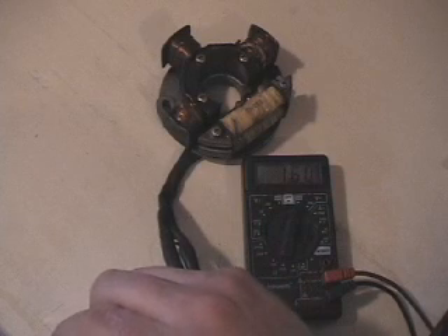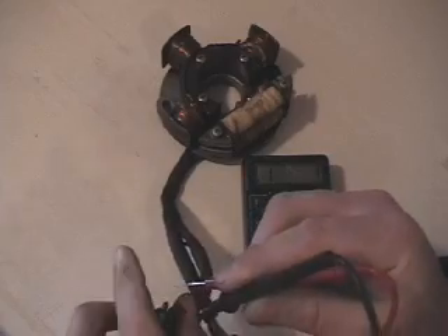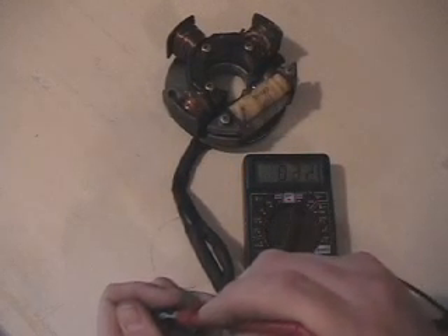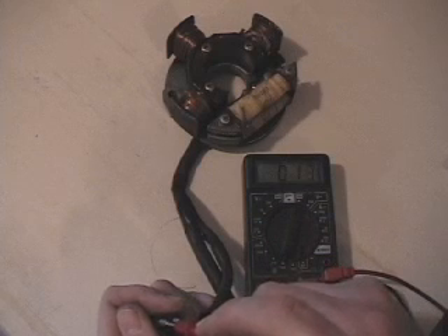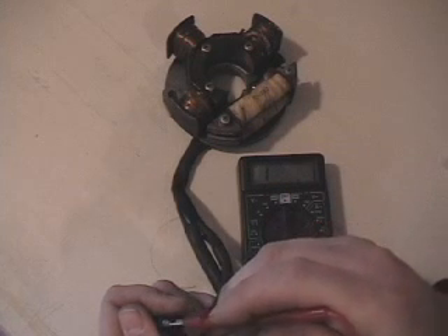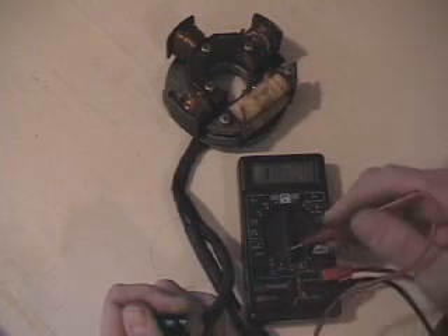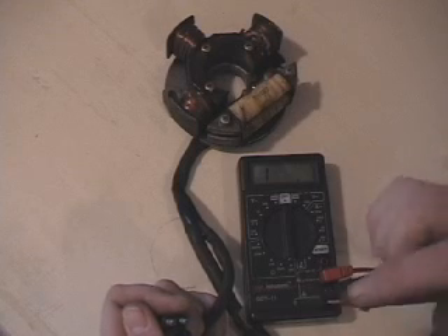Now we check the female to the top-left male connector, and we get 18 ohms. That's our high-speed coil — the small coil on top. If you turn the range down to 200, it gives a more accurate reading of 17.5 or 17.4. When you're on the 2000 range, it rounds off to 18.